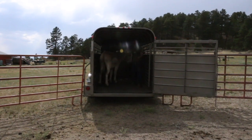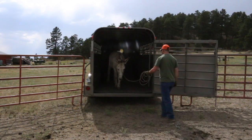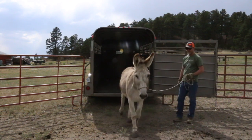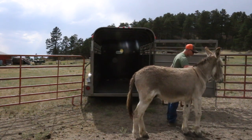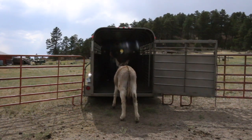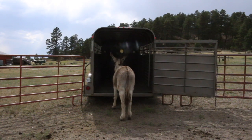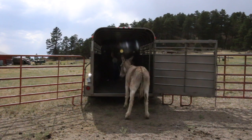With a donkey, I'll teach him later to load without me getting in the trailer. Right now it's okay to do that, especially with one donkey in there. When you get multiple donkeys inside a trailer it can get a little more sketchy, so you'll want to try to load them without having to get in with them if you can. I've probably loaded him maybe six or eight times and he did good every time.